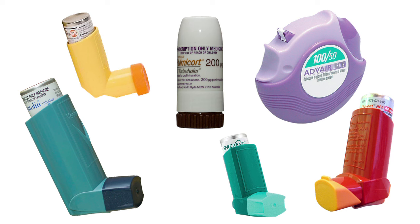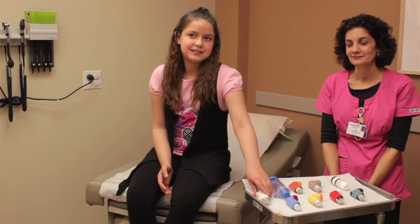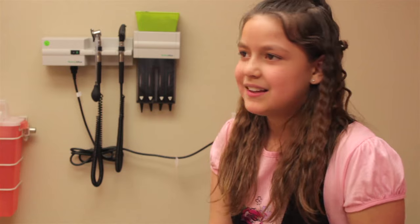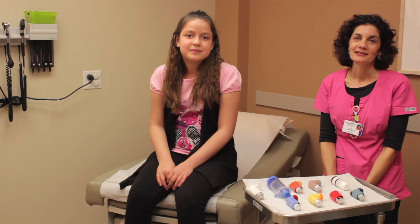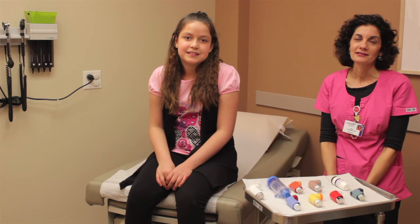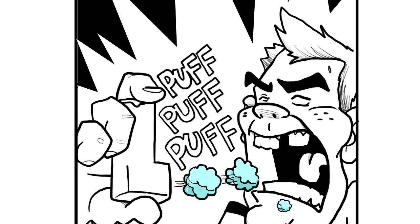Inhalers can come in all different shapes and sizes. Now, how are you supposed to use it? Like this? No! That's not right, Emily. You can't just puff it in your mouth. The medicine will get stuck in your mouth and throat, and it needs to get all the way to your lungs.